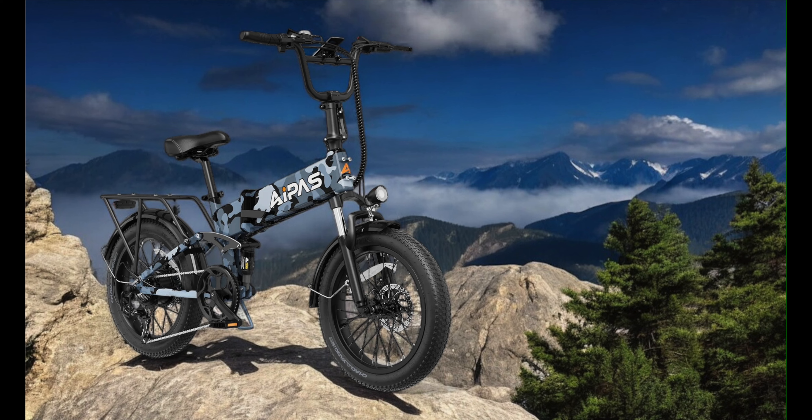Hello everyone and welcome back to Gear Adventures. Today we're going to be reviewing the APAS F3 Adventure e-bike — well, sort of, kind of. Let me explain.